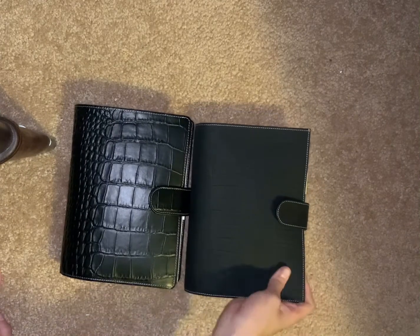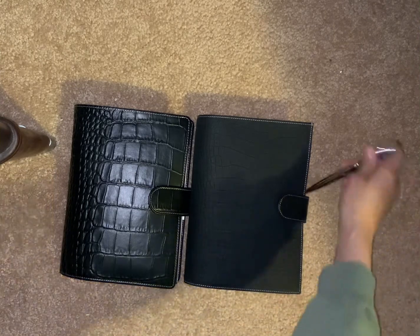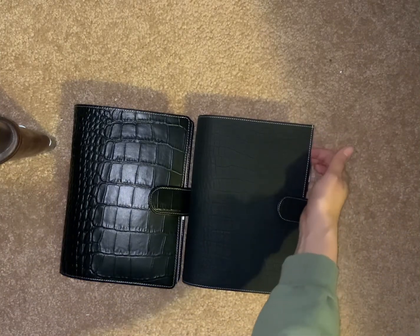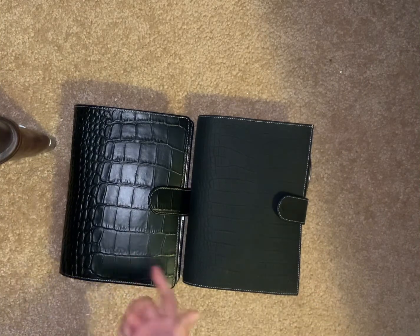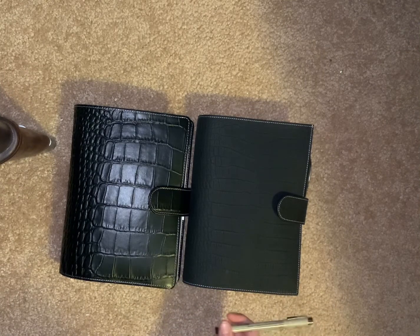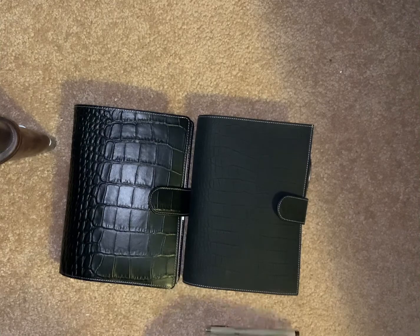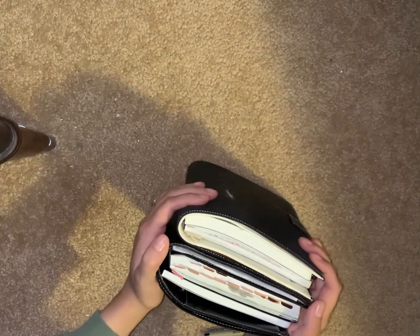I don't know, guys — I'm underwhelmed. It's beautiful, like I don't think there's anything wrong with it. I just think I miscalculated my style on this, which is so funny because this is the exact same thing just more shiny. Anyway, I will use it and see how it fares. Probably not going to sell it, and carrying two A5s is probably also not going to happen.